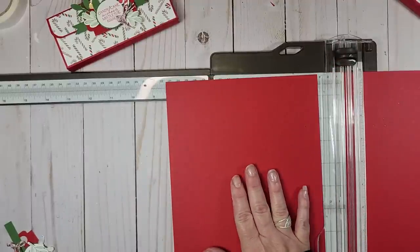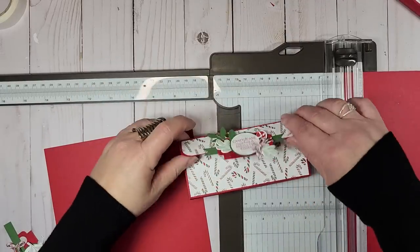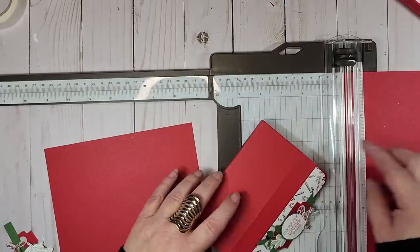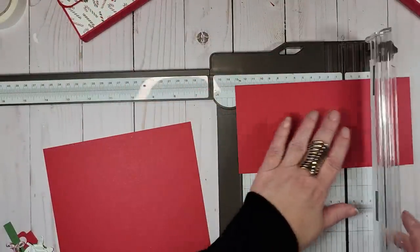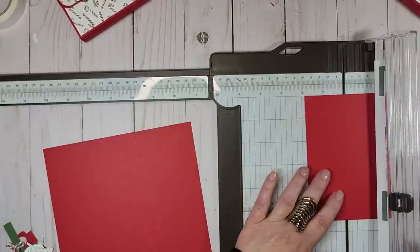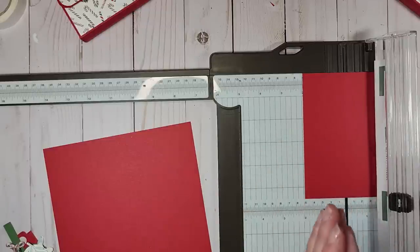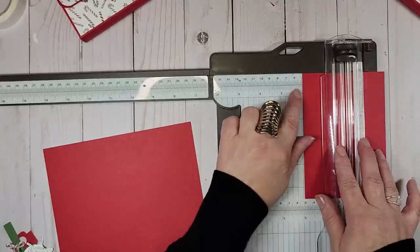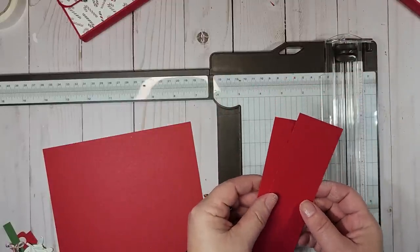This piece here will create the base of our wallet. For the two inside pieces, we're still going to use one piece of cardstock. Take the remaining piece and on the eight and a half inch side, cut that down to five and a half inches. Then cut it at one and fifteen-sixteenths — that gives you an equal divider on each side. One and fifteen-sixteenths is simply the mark right before the two. That way we don't need another piece of cardstock.